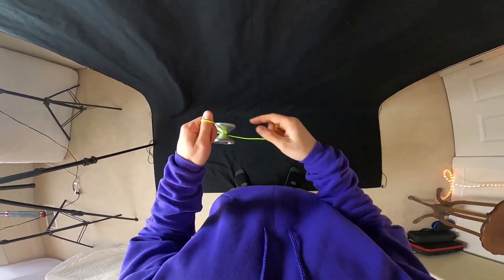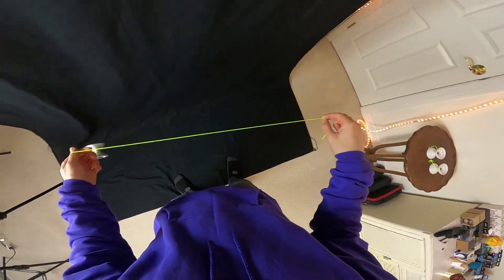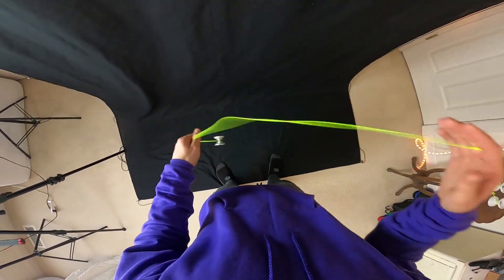Step one: make sure we have all of our string tension out, because there is a slack portion in the beginning and it can be a little bit difficult if we have string tension. So get all that out and let's begin.